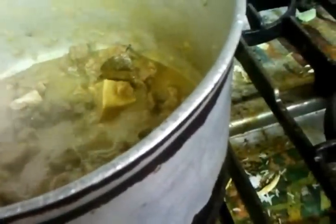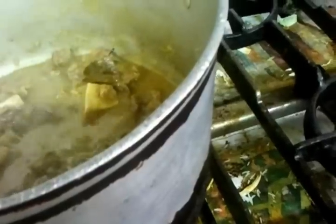He's putting in almost a tablespoon — a big spoonful — of mixed powder. The next spice is chili powder, because the guys like it hot. He's putting in a large half spoonful of chili powder.